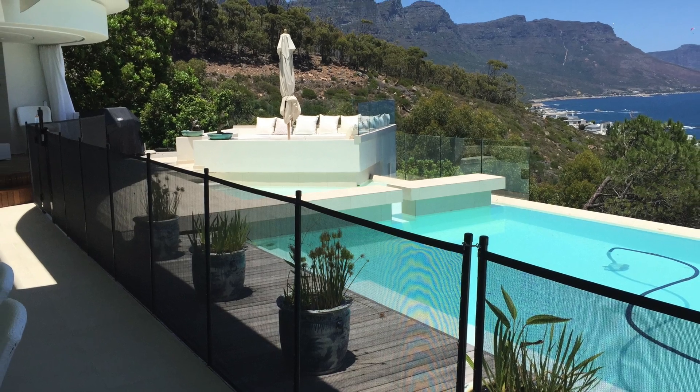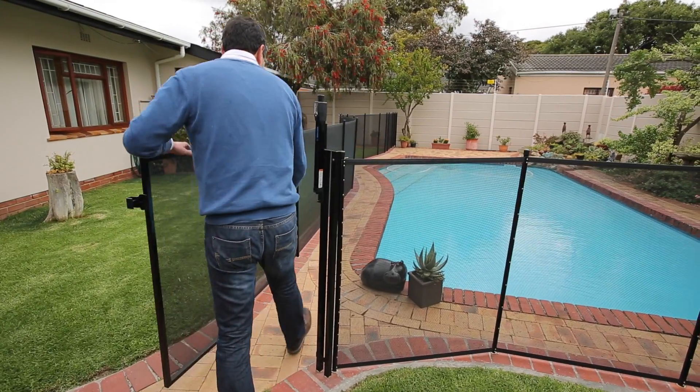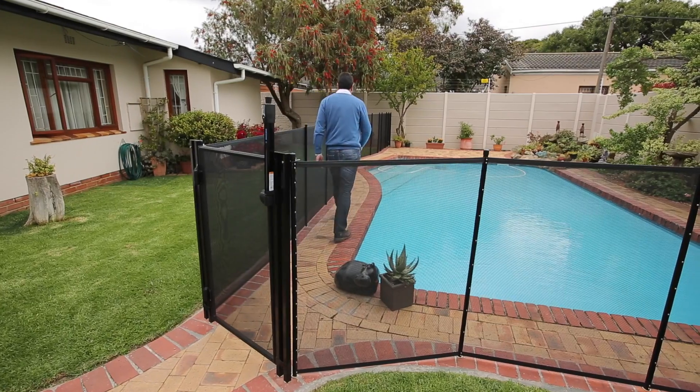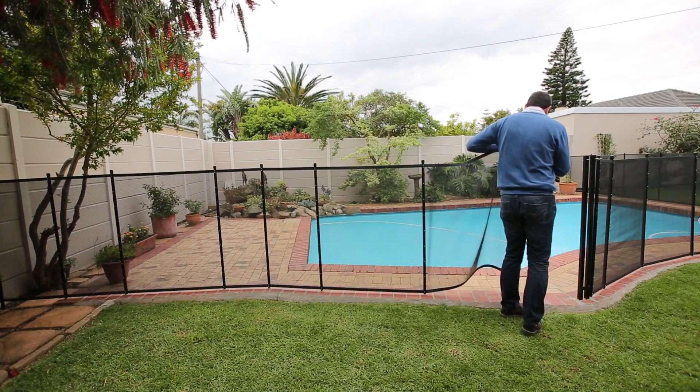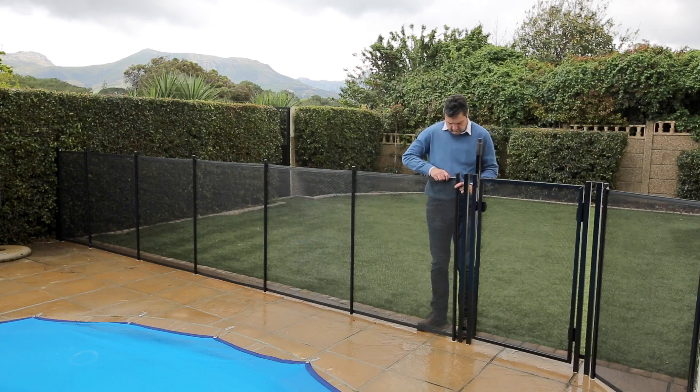The Aquafence is a simple, aesthetically pleasing solution to secure the pool area, allowing easy access to the swimming pool through either a self-closing lockable gate or alternatively, by opening and folding back a panel of the fence.